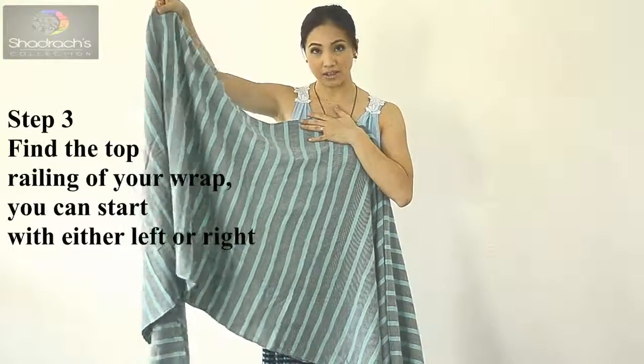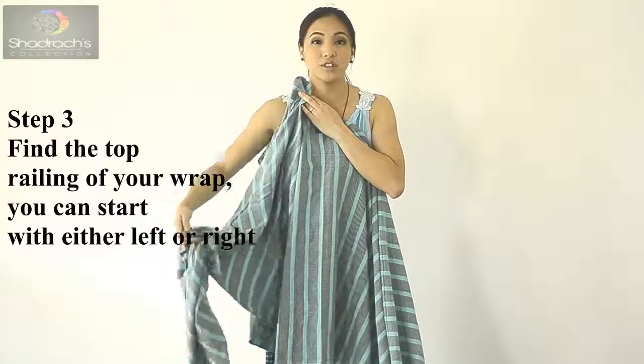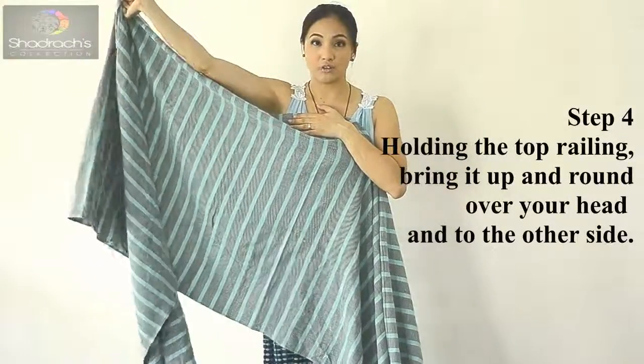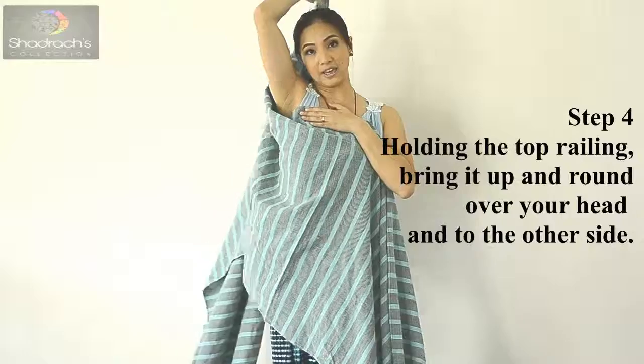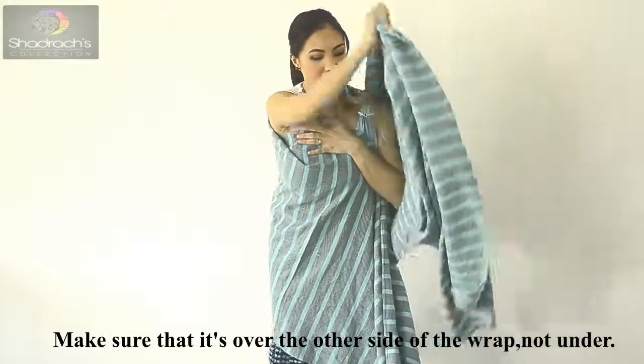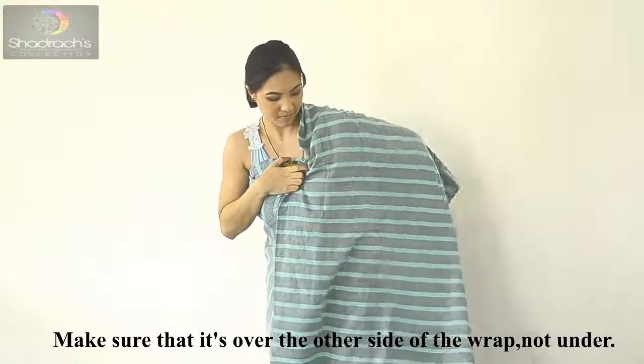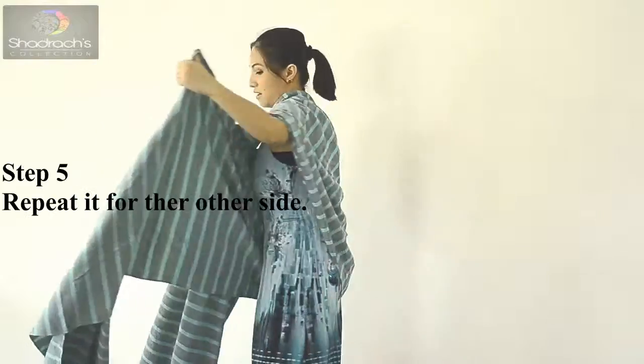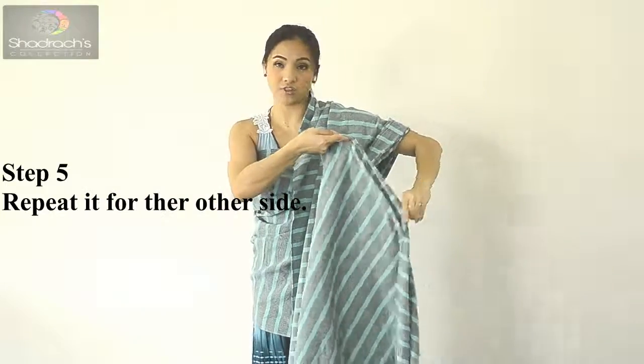Get the top rail and the bottom rail. Get the top rail and put it over your head — so over your head until it goes around like that. Do the same for the other side.